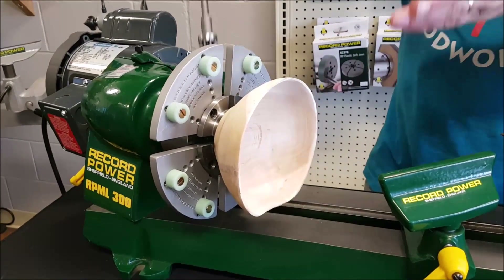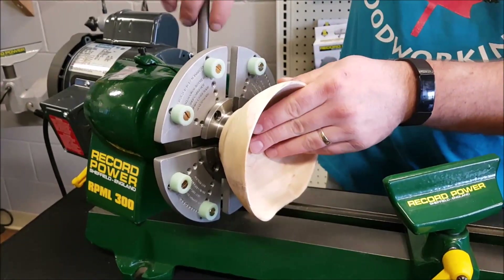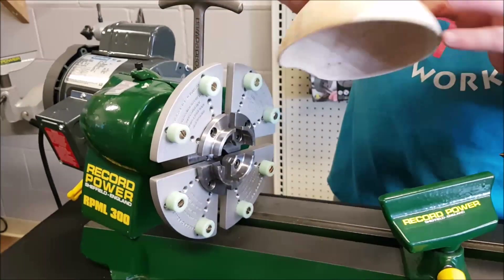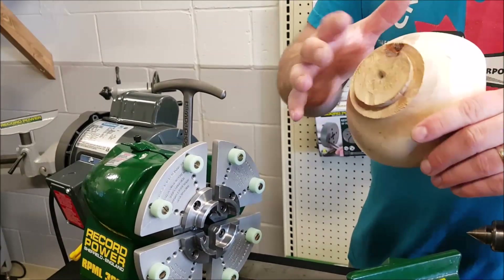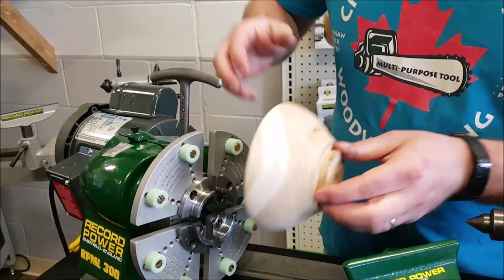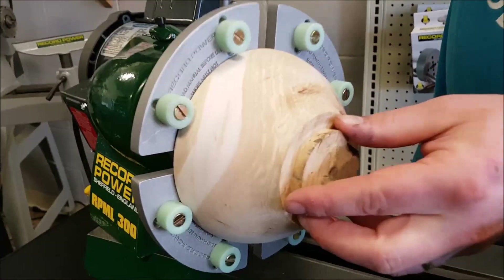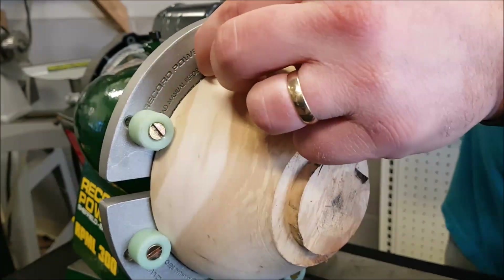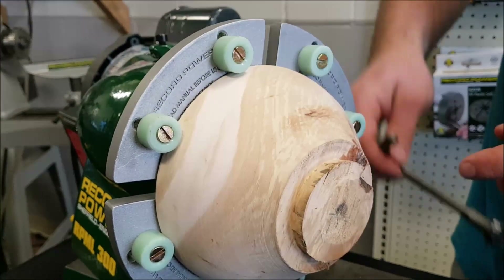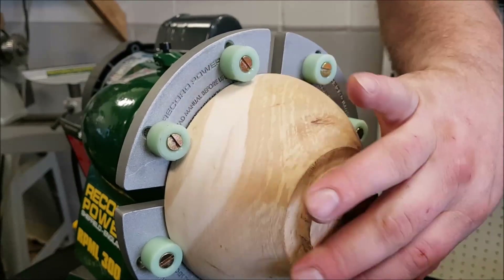If you don't have a set and you don't know what they do, it's really simple — a very cool jaw to have. Essentially, once you get done turning your bowl, the bottom is always the hardest part to turn. With these jaws, it'll hold the outside ring there. Because these are rubber, they won't damage any finish or sanding, and that will allow you to turn the bottom of your bowl.